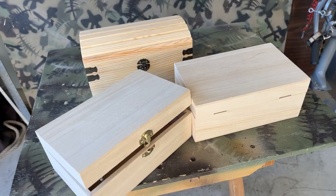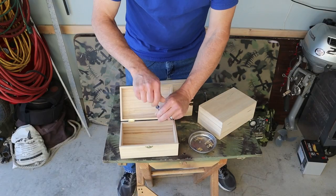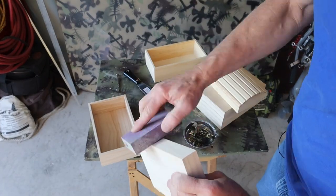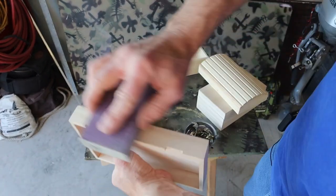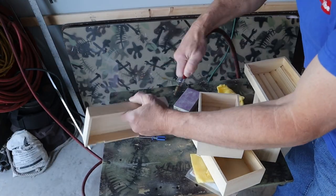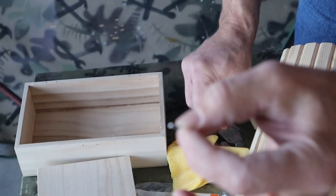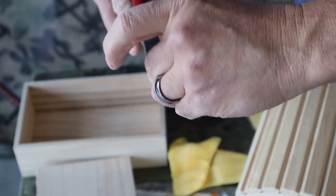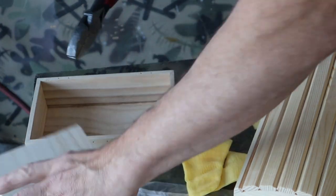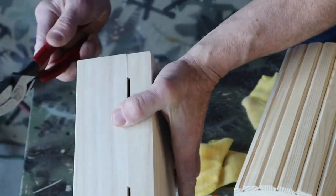Before I can paint these boxes I need to remove all the hardware and lightly sand each one. Here's a little trick I'm going to do. I've taken a finish nail and I've cut it down. I'm going to take four of these, push them into the corners, and then push the lid on top. That will hold the box together while I paint it.